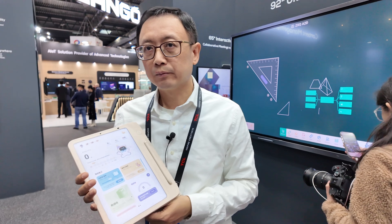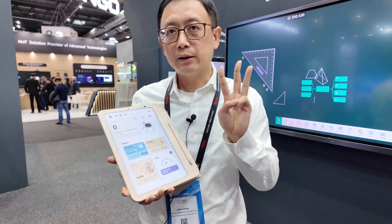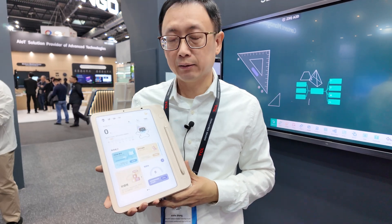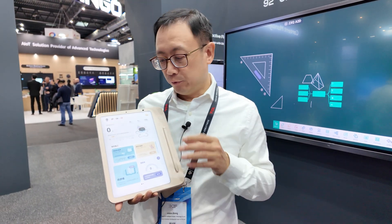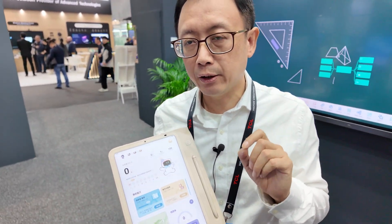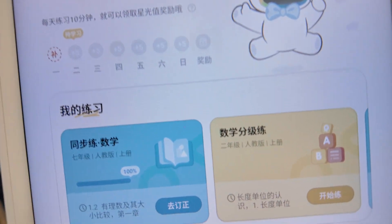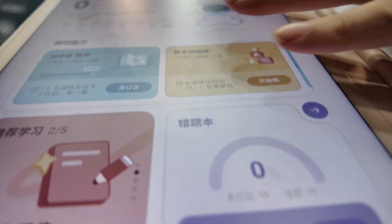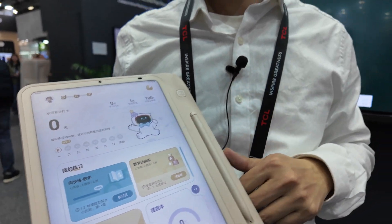Is there a different generation of Next Paper, like a new version? It has already reached three generations. The latest addition includes low blue light in the panel, which is harmless to your eyes — lower blue light is good for children.